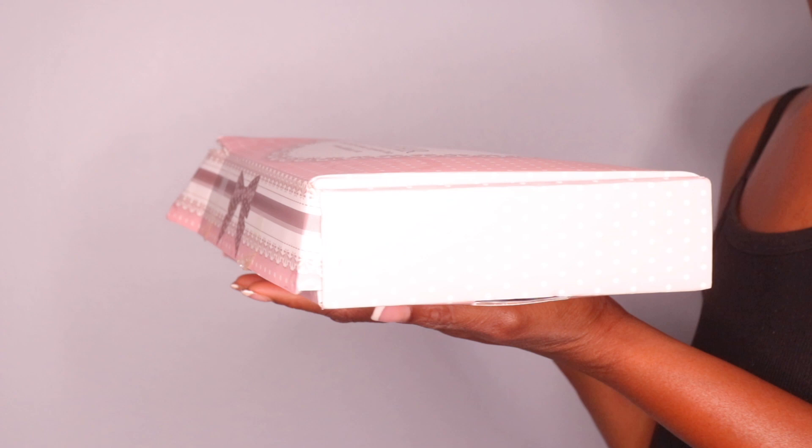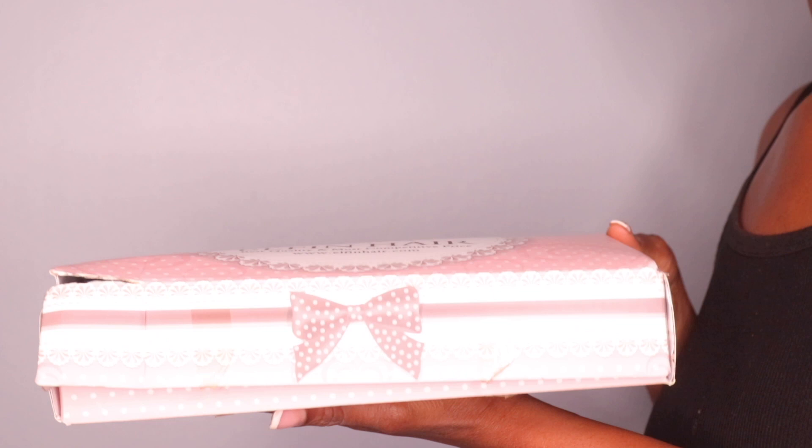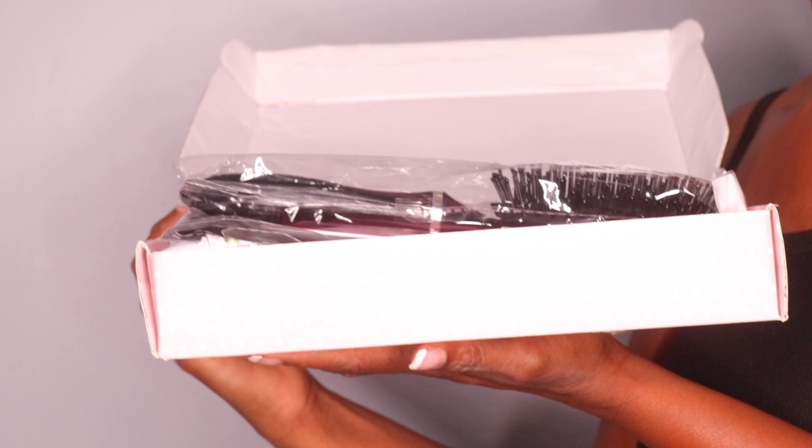They sent me three bundles of hair with a lace closure. They sent me 26, 24, and 20-inch bundles of straight Brazilian hair with the lace closure, and they also sent me some goodies in the box.